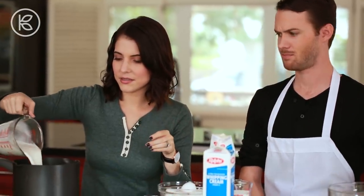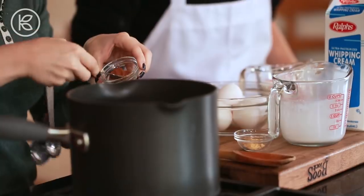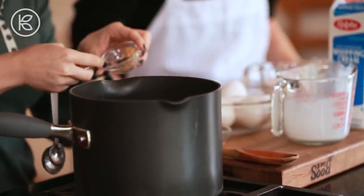And then spices — spice it up. So we have cinnamon here, nutmeg, and ginger. Super aromatic, has a nice spicy flavor.